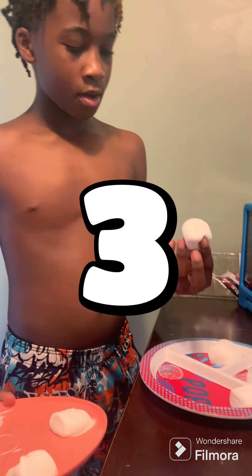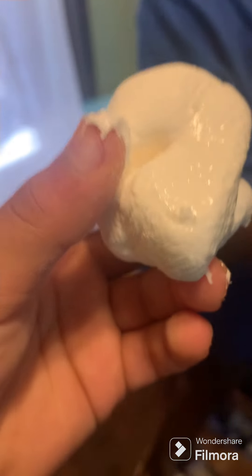Me and Malik will only eat them if you subscribe — three, two, one. Good, y'all subscribed!